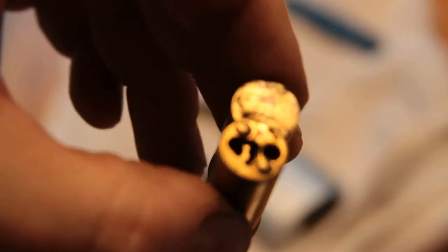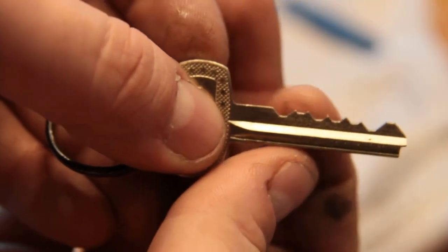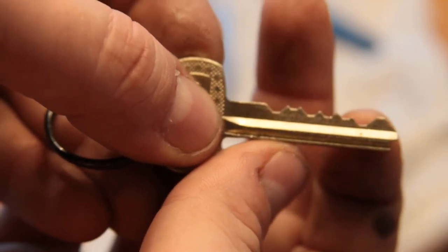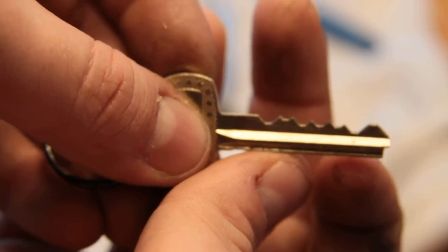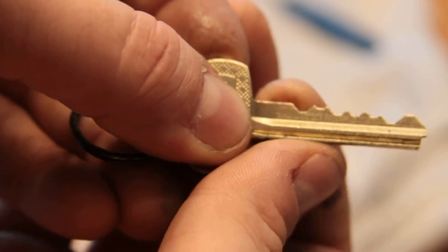Click to control. The key for it is this — 1, 2, 3, 4, 5, 6, 7. I think 1, 2, 3, 4, 5, 6, 7. Yeah. 7-pin Best padlock, pick to control.